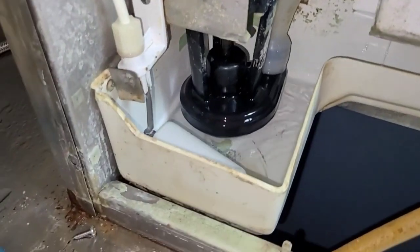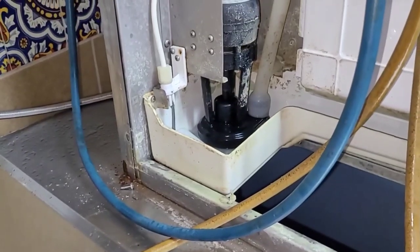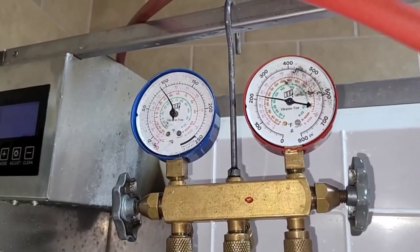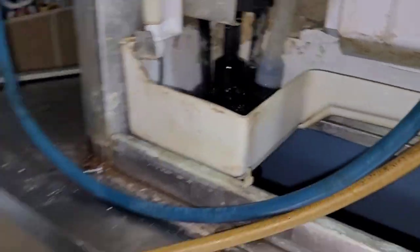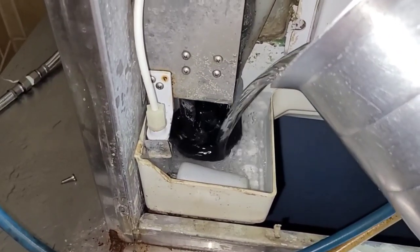It looks like it's doing the dump — that sounded nasty. It's going through a dump cycle and it's about to start here in a minute. Now this thing's been running for a minute or so, and something I noticed is that it's not really filling up with water, so we will assist it.